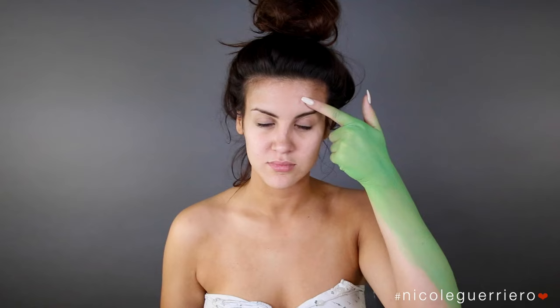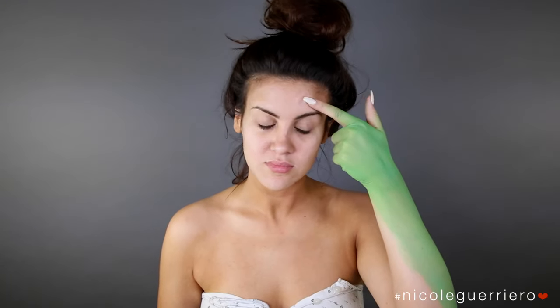Hey guys, welcome back. So today is going to be my Miss Argentina video. I'm excited to do Miss Argentina because I'm half Argentinian and I've just always wanted to do her. So today we shall do her. I guess a friend is joining us for this look, but whatever.